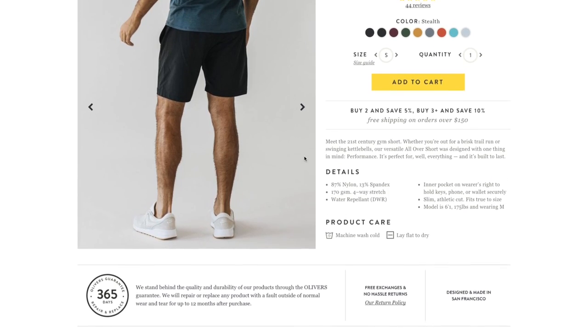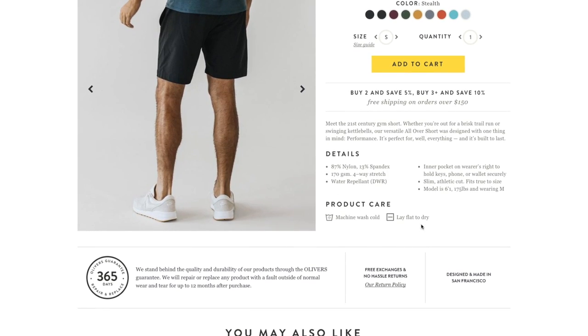As far as caring for the product, it says machine wash cold and lay flat to dry. I actually don't ever listen to instructions — I machine washed them, I'm not sure if it was hot or cold, and I know for a fact I put them in the dryer. They haven't shrunk or anything; they fit exactly the same with no color fade, which I think is great.